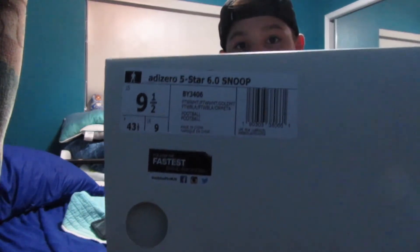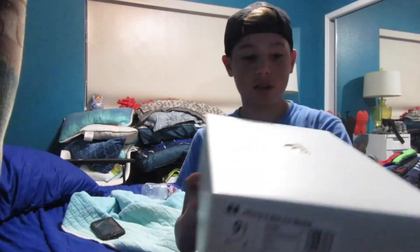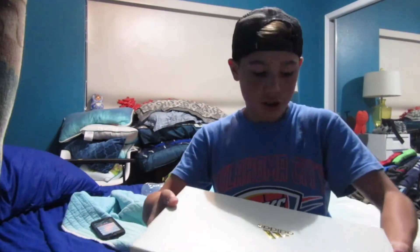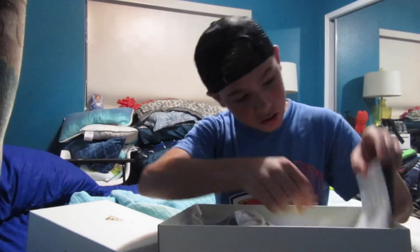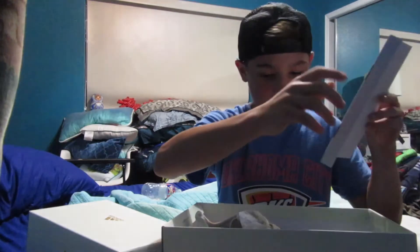And the box has a little wrinkle right there, I don't really like that — I like clean boxes — but whatever. You just have to go faster. When you open it up, it doesn't have anything special inside, just the cleats.